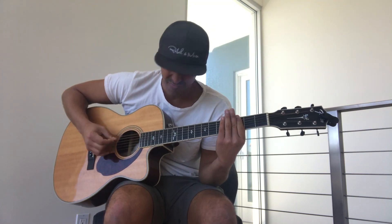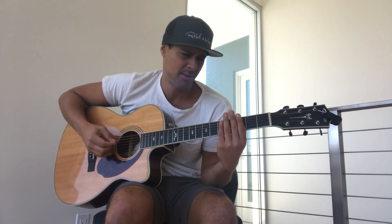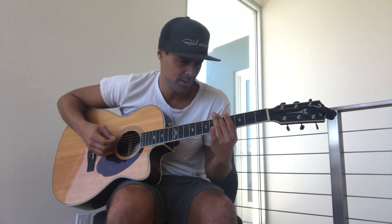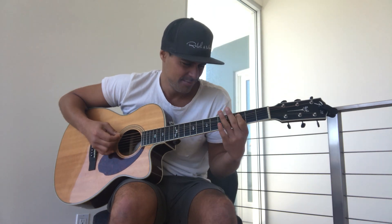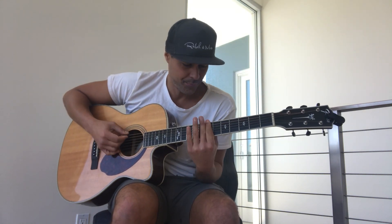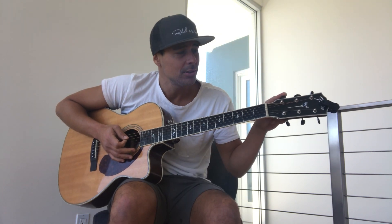Heavy note, this chord — it was just mind-blowing to me. And again, you can go anywhere on the fretboard and have some fun. It's really easy, really quick. All you have to do is just drop your E string down to a D and go for it.